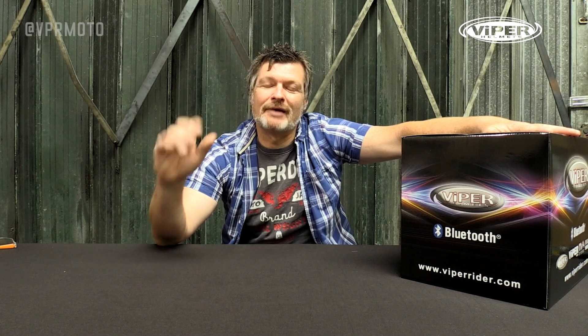The lovely people from VPR Motor have invited me along to their inspection area to do an unboxing on a new super cool helmet they've got. So let's dive right into the unboxing — the Viper RSV171BL Plus 3.0. On with the unboxing!